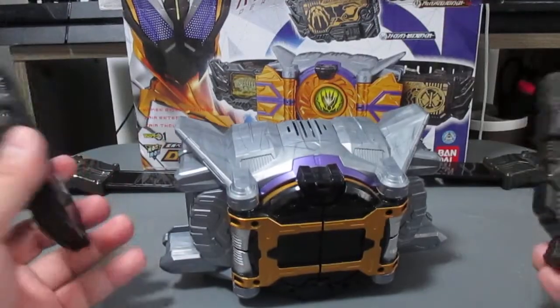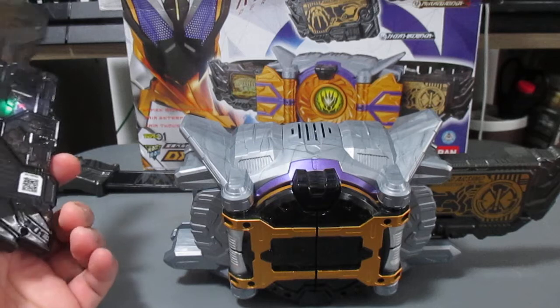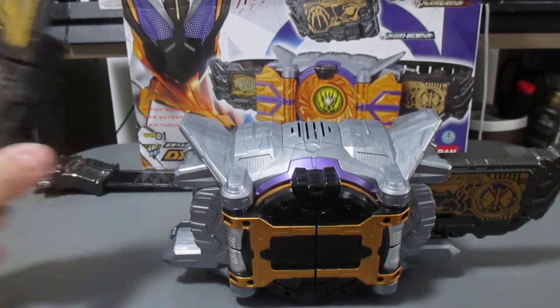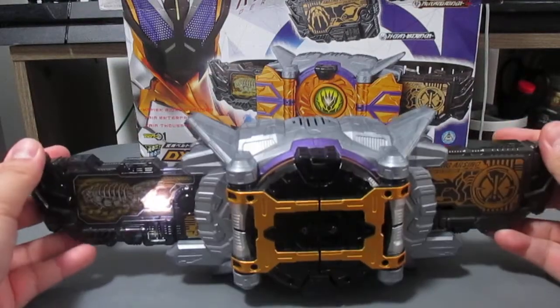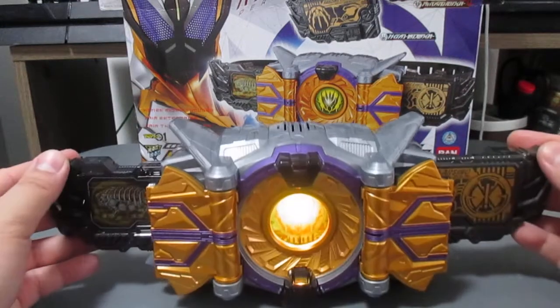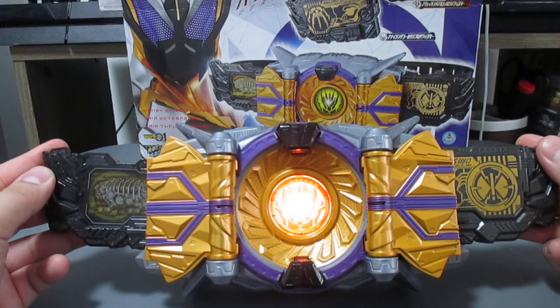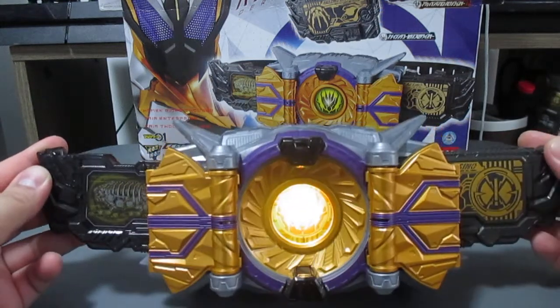It doesn't need any authorization but you can still do it. To transform, you insert the key and then push it inside. Henshin! Now it looks like an actual satellite.